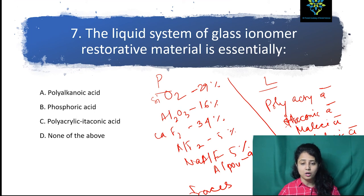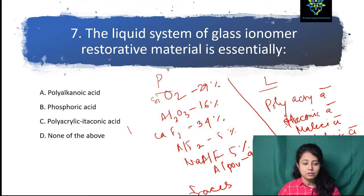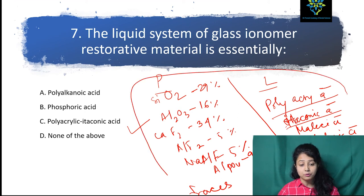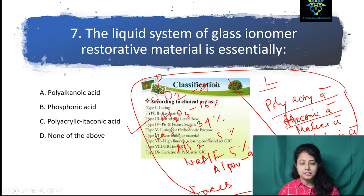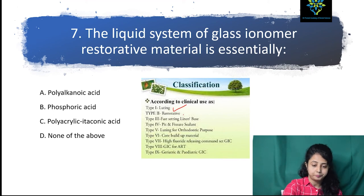Just to have some revision: the classification of GIC — Type 1 for luting, Type 2 for restorative, Type 3 for fissure liner or base, Type 4 for pit and fissure sealant, Type 5 for luting for orthodontic purpose, Type 6 for core build-up, Type 7 for high fluoride releasing GIC, Type 8 for GIC for atraumatic restoration, and Type 9 for geriatric and pediatric GIC.